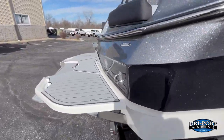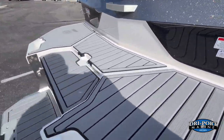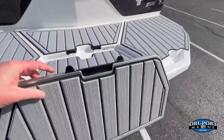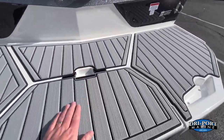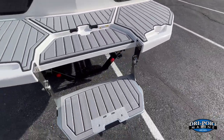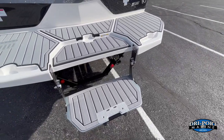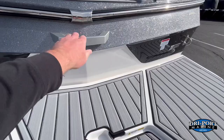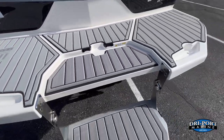Walking around to the back of the boat, we upgraded to the fiberglass swim platform with a flip-down swim step. It just flips back and locks into place — a cool feature if you want to sit in the water without getting all the way in, and makes it easier to get back up into the boat. There are grab handles and molded-in cup holders as well.